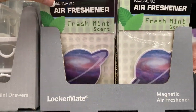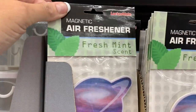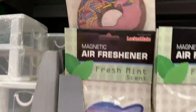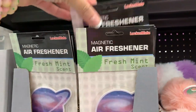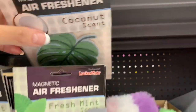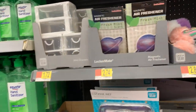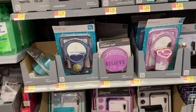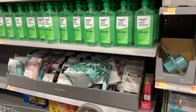Does your locker stink? If it does, get it minty fresh. What if you get a really funky locker? That would be so horrible — you'd have to have air fresheners, room spray, and I know some of you might even be melting wax melts in your locker.